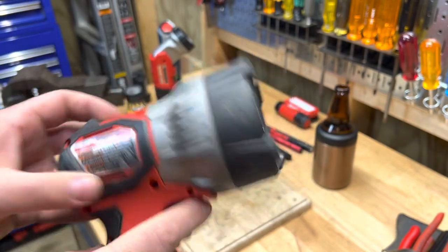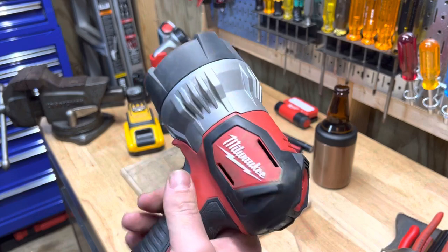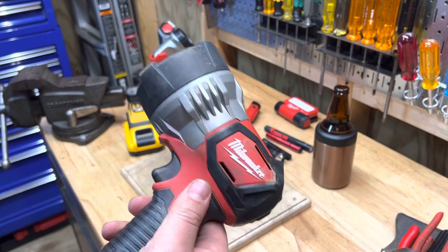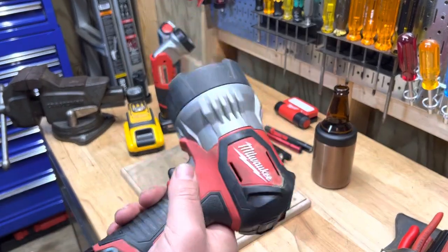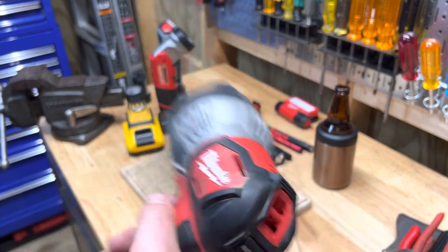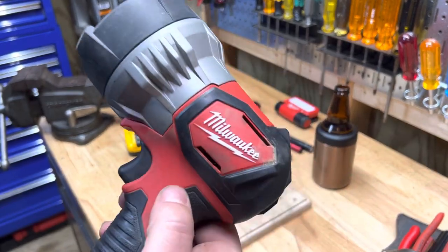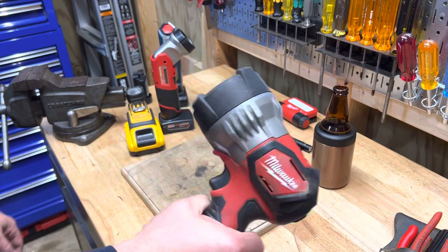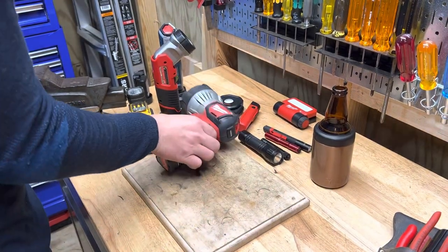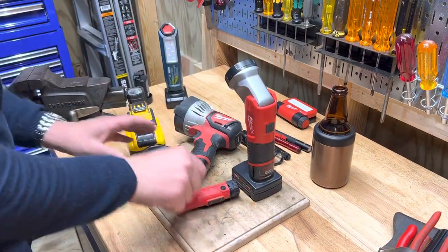The M12 spotlight has two settings — both are really bright — and I think it's rated around 750 lumens. Being able to point this and really illuminate a large space is incredible. It's one of my favorite tools period. Just search 'M12 spotlight' — I think it's around 60 bucks and worth every penny. If you're a home inspector or anyone crawling under houses regularly, every single one of you should have this thing.